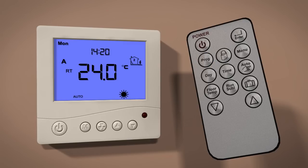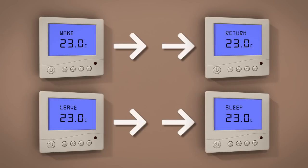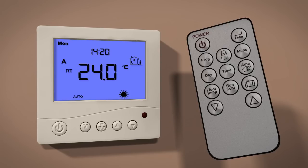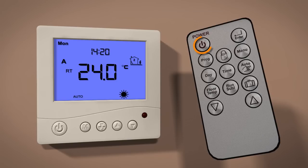By default, the thermostat operates a two set point configuration, meaning the temperatures set for wake and leave will automatically be set the same for return and sleep. To change this to a four set point configuration so all temperatures can be set individually, set the thermostat to standby by pressing the power button. Then press the menu button repeatedly to scroll to Program 12. Once accessed, use the up button to change to four. Press the power button to store and exit.